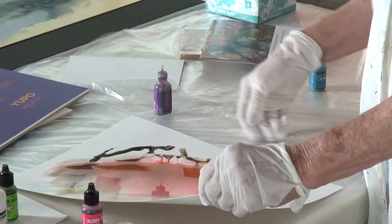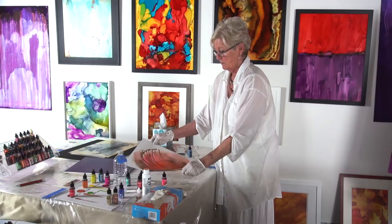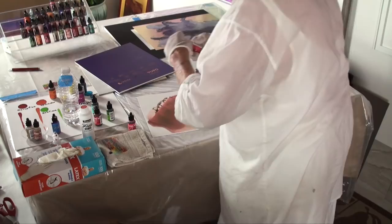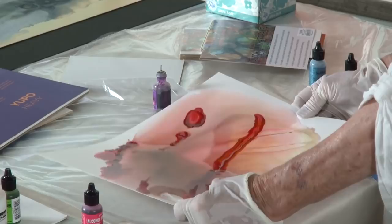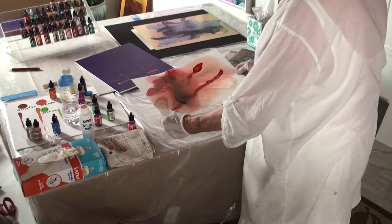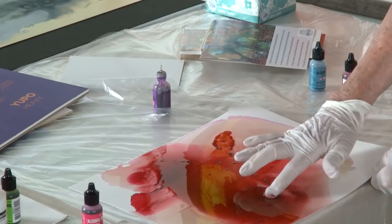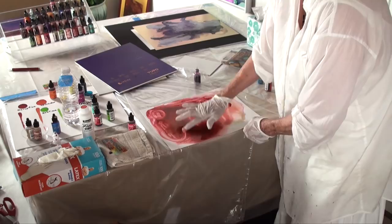Here we have very muted colors. I think the thing about alcohol inks is that they sort of paint their own pictures in the end. They're a bit like clouds - all of a sudden there's something there that wasn't there ten minutes ago. I'm going to go and use a darker color just to see. This is called Deception. Again, we have a lot of blending solution on here so it will move fast. You will see the different textures forming. You can use your fingers if you don't like to see these little marks. You can use tools - there's sponges, paint brushes, all kinds of unique creative ways of doing these.